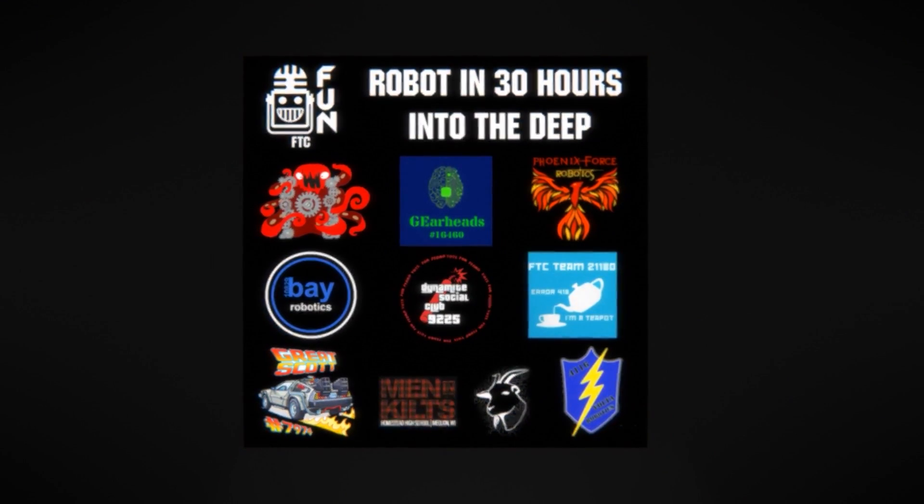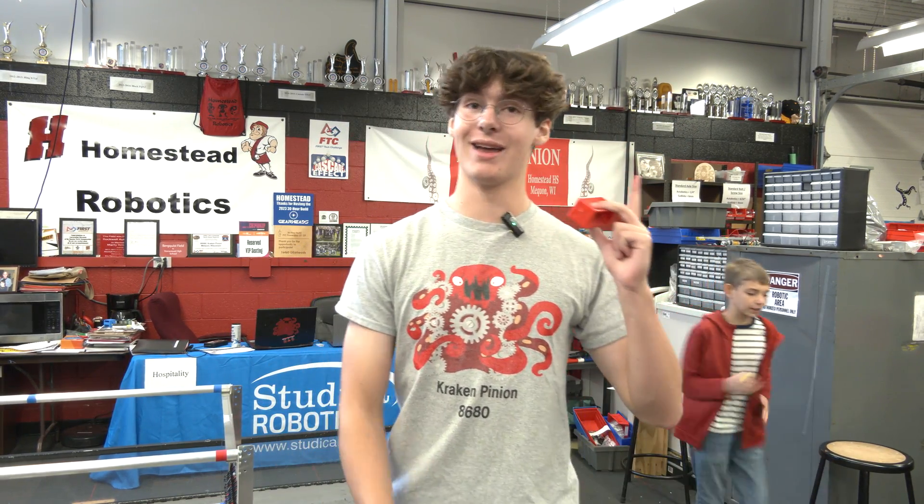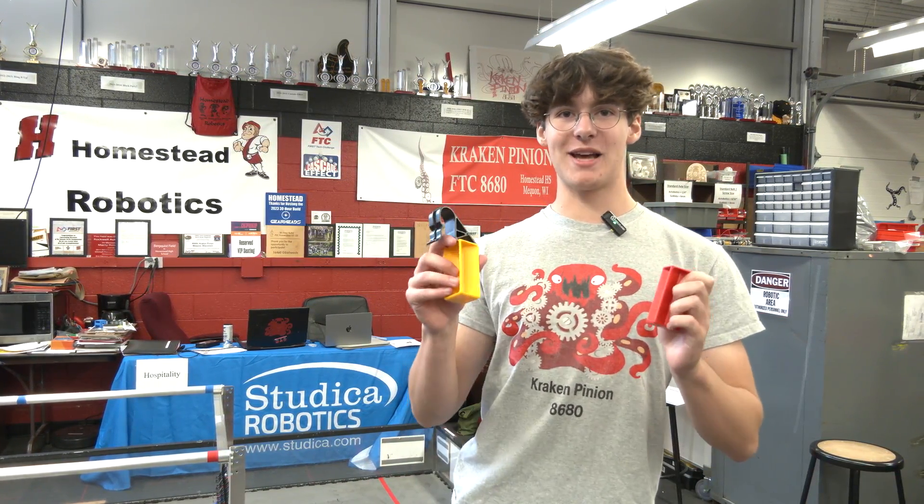Hi, I'm Nathan from Crack and Pinion, and today we're going to be seeing how many samples can fit on the high and low baskets, and how many specimens can fit on the high and low chambers.